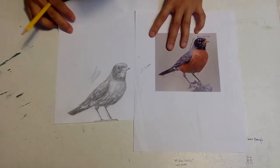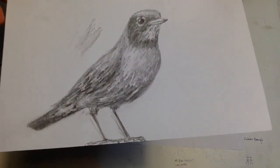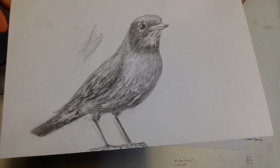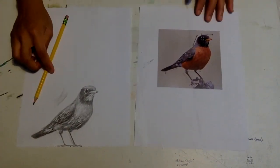I think this bird is done. What do you think? So, ode to the American robin. Thank you so much for joining.